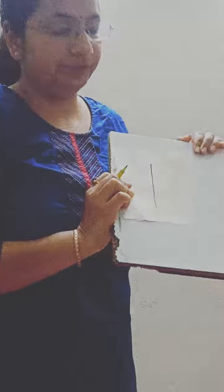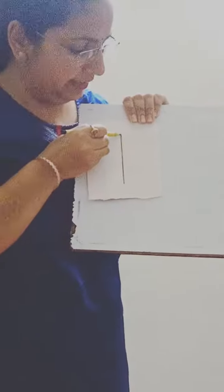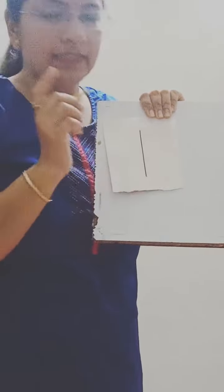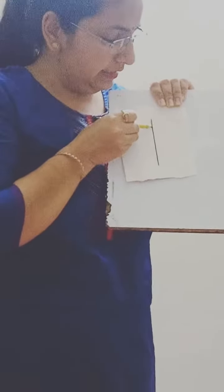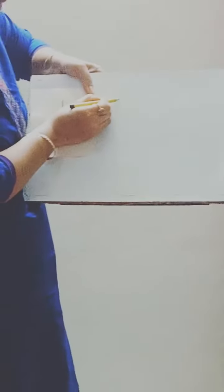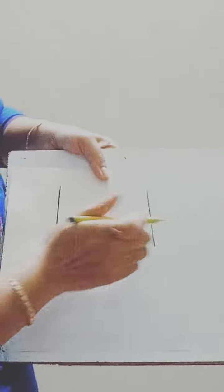Look, this is letter I, and this is a standing line. This is letter I. Look here — letter I. Again, see this is letter I.